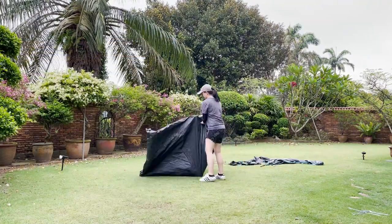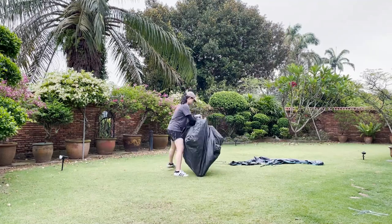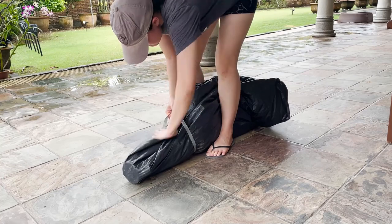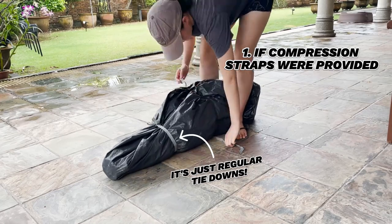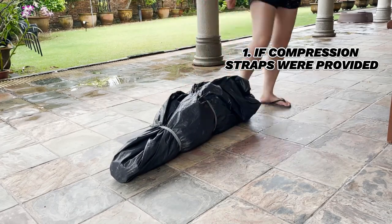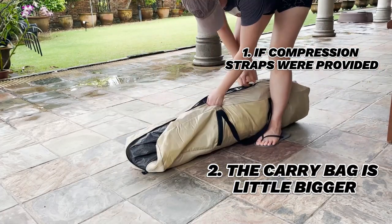What I will say is that it took me about six and a half minutes to take the tent down and pack it away back into the carry bag. It would have been a little quicker if compression straps were provided to help get the tent down into a smaller size — the straps provided were just regular tie-downs that were not user-friendly at all — and also if the carry bag could have been a little bit bigger.